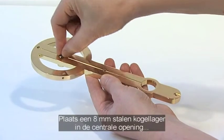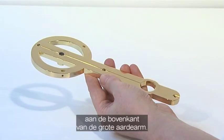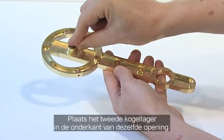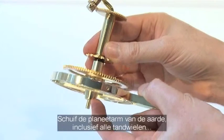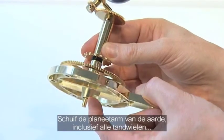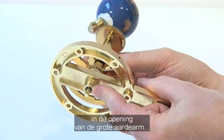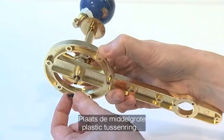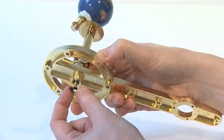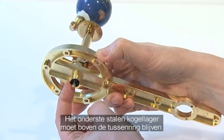The fourth phase of stage 1 adds the large Earth arm supplied with issue 7. Slot one 8mm steel bearing into the central hole in the top of the large Earth arm. Slot the second bearing into the underside of the same hole. Take the Earth support arm with all its gears assembled and slide it through the two bearings in the central hole on the Earth arm, so that the base of the support arm spindle protrudes below. Add the medium plastic washer so that it sits on the protruding lower end of the Earth support arm. Ensure the lower steel bearing remains in position above the washer.